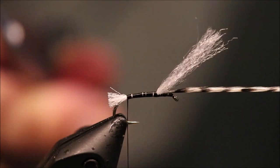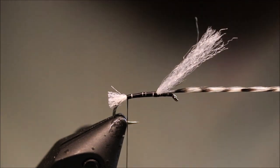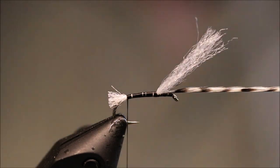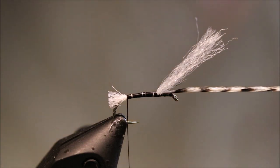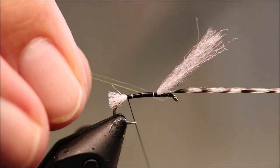Trim the breathers at the back, just to the back of the hook there. Then I'll get my rib — the rib's up to you. I'm using UV buzzer wrap, but you can use pearly tinsel, you can use mirage, anything really, it's up to you.